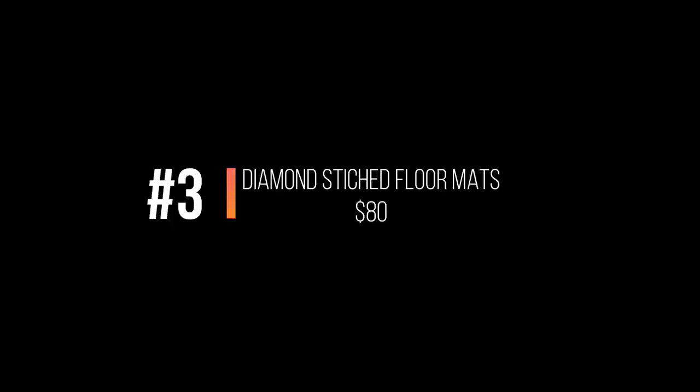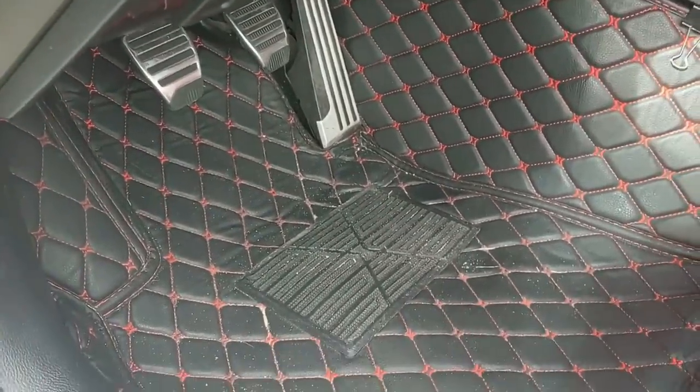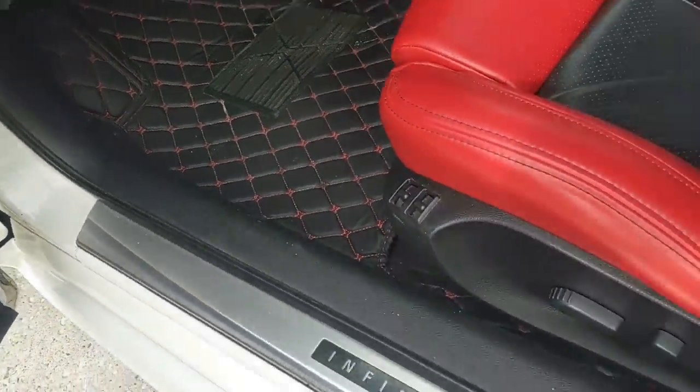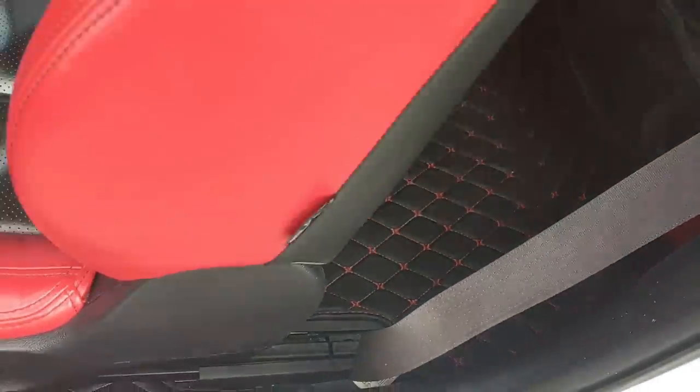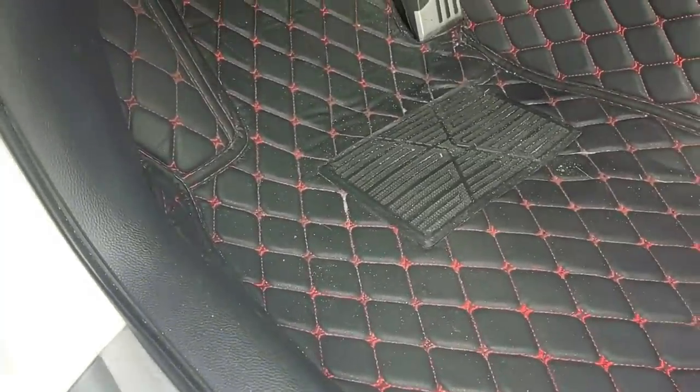Next is my floor mats — I get the most compliments on these. The black floor mats with red stitching really excite people. You see them advertised on social media for $150 as 'leather' floor mats, but first of all they're not leather, they're vinyl, and they're all coming from China. You might as well get them straight from the source at wholesale pricing. I got mine on eBay for $80 — that includes front and rear mats, and they're custom fitted for the G37. I've had mine over a year and a half and they still look great.